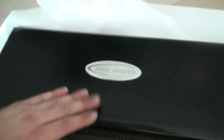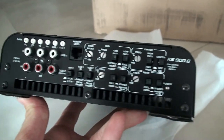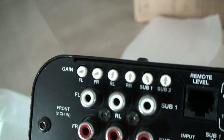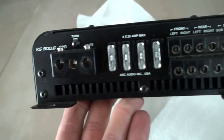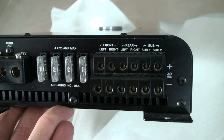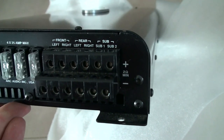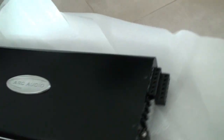We have an Arc Audio amplifier. As you can see, quite a lot of adjustments — you've got a gain for every single signal. It's actually a six channel amplifier, let me turn it around here for you. It's a six channel as you can see.